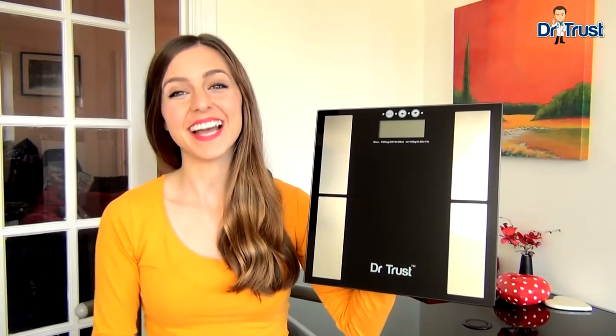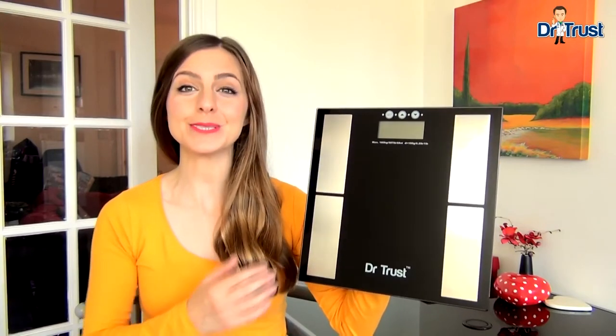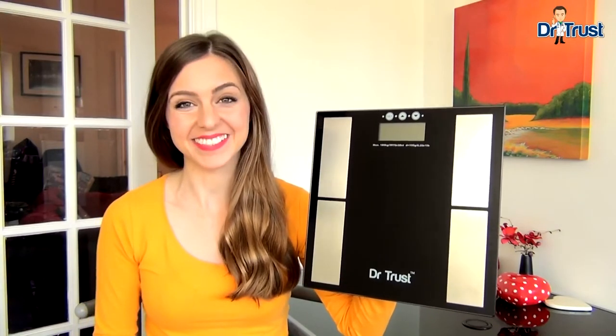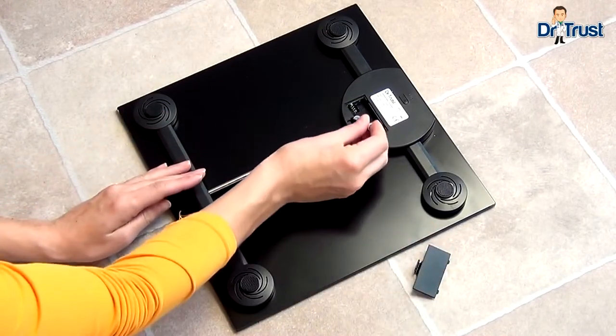Hi, I'm Stephanie and today I'm going to show you how to set up and get the most out of your Dr. Trust body fat analyzer scales. To get started, insert two AAA batteries into the back of the analyzer.